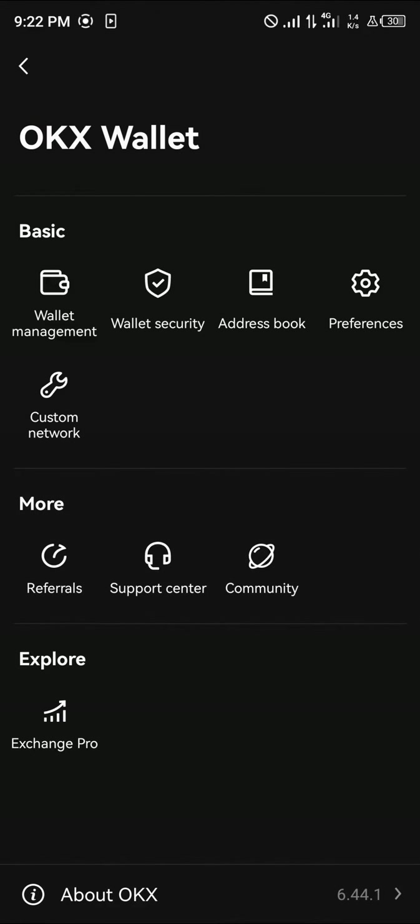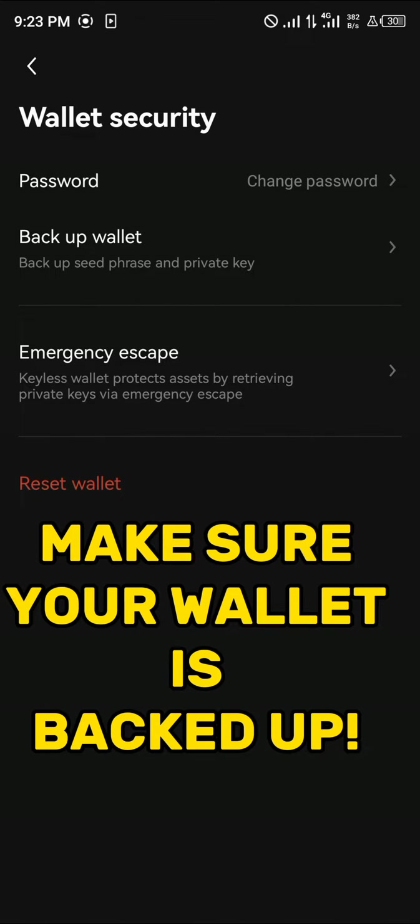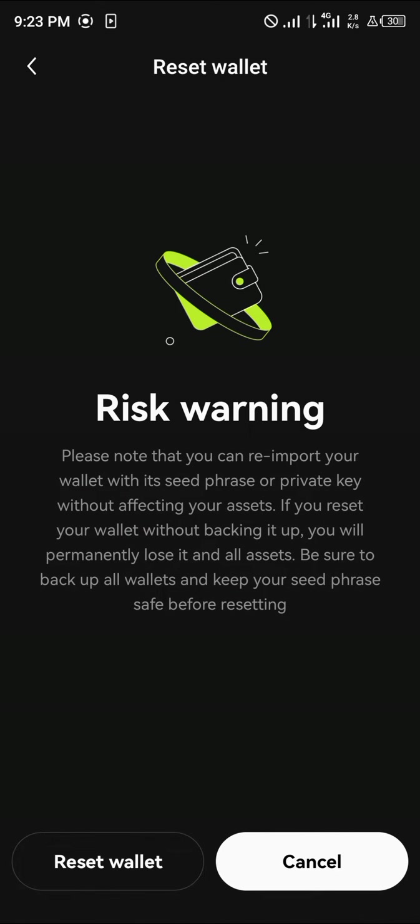To reset your wallet, click on the icon at the top left and select Wallet Security. By doing this you're taken to where you can back up your wallet, use the emergency escape — which is for keyless wallets — and simply click on the Reset Wallet option.